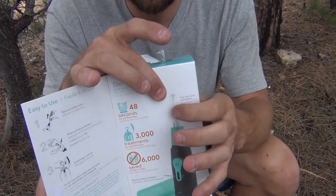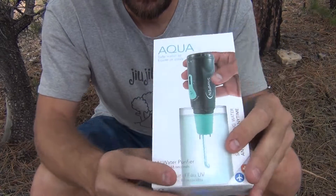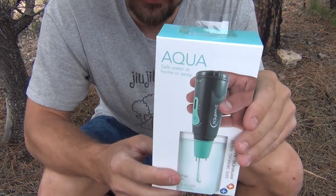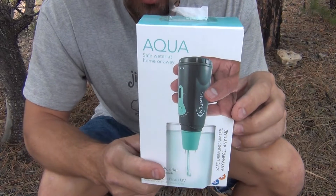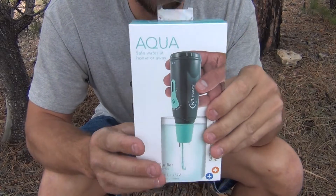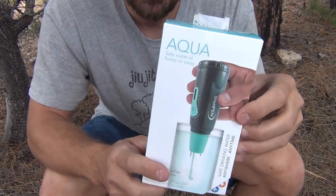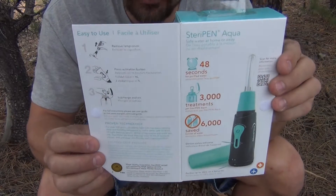It's just the bulb doesn't last as long on this one. Just like its bigger brother, the Classic 3, it uses four AA batteries. If you use alkaline batteries, you'll get about 50 liters, which is 32 ounces per treatment — so 50 32-ounce bottles. If you update your batteries to nickel metal hydride, you could expect to get upwards of 100 treatments at 32 ounces per treatment. If you use lithium-ion batteries, this thing can get you 150 liters of treatment.